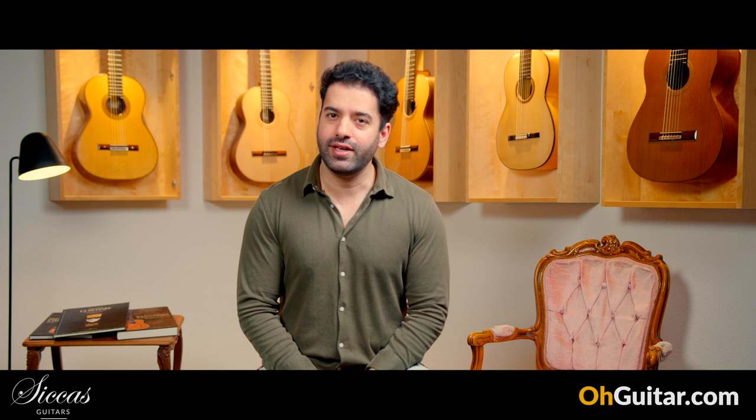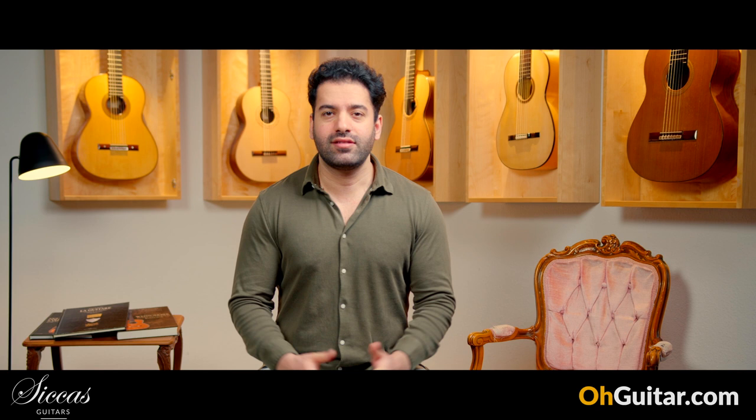Hi guys, Juyan here. I'm back with another weekly guitar meeting episode at this guitar heaven, Zika's Guitars, where you can find the world's finest guitars. Thanks for tuning in. I hope you are doing well. Today, as usual, we have again several very good sounding guitars and I would say let's start.